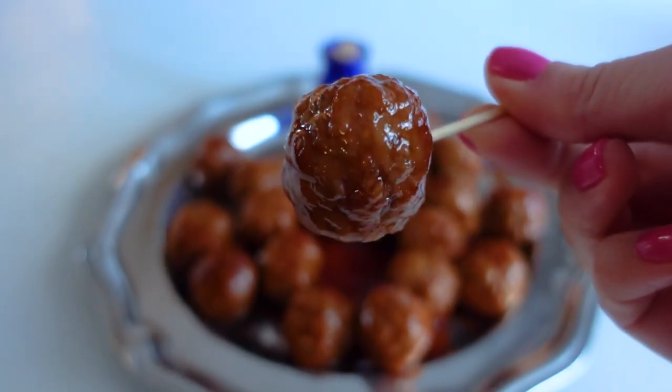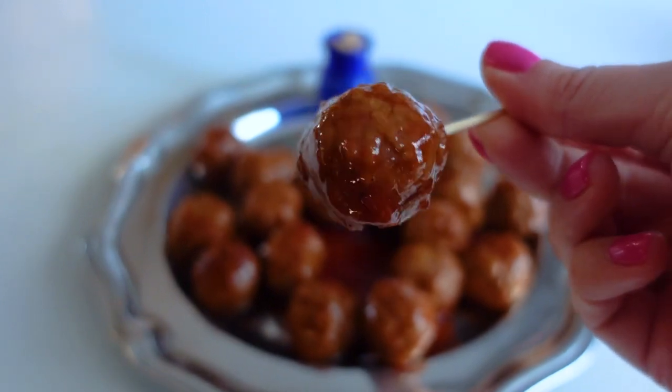A plate full of saucy, glossy grape jelly slow cooker meatballs — it would make anyone happy, it makes me especially happy! And they are so easy. It is a dump-and-stir recipe in the slow cooker, and while most slow cooker recipes take forever, these only take two and a half hours. You can keep them warm at your party — it is just a win-win situation.